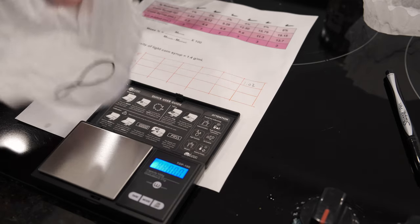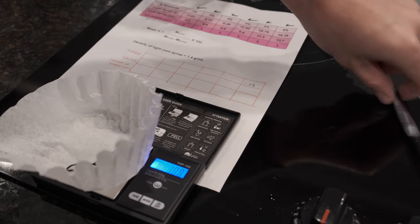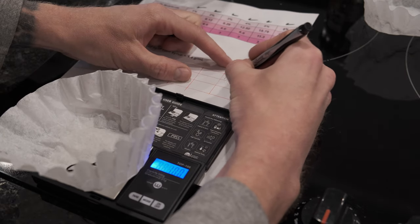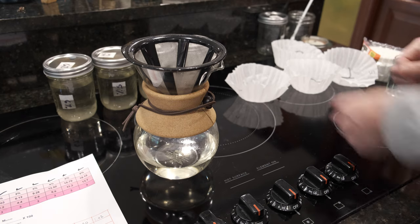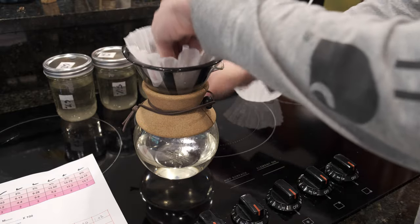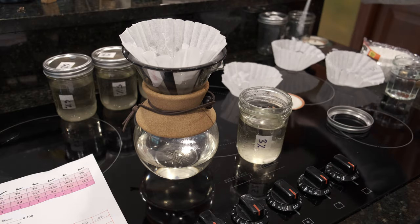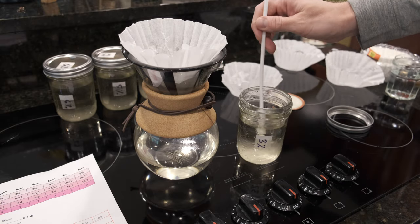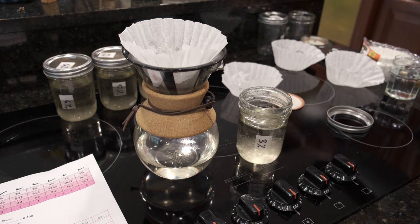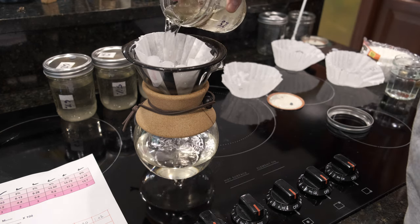I labeled six coffee filters and weighed each coffee filter with its string to get a tare weight. I bet you can guess what I'm going to use these filters for. I'm going to use my coffee filter and my coffee maker to strain the mycelium out. It's pretty redneck, but the lab equipment needed to do this with photospectroscopy or whatever is way too expensive — I don't have hundreds of thousands of dollars to buy that kind of stuff, so I'm just going to use a coffee maker.